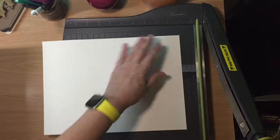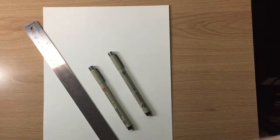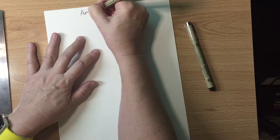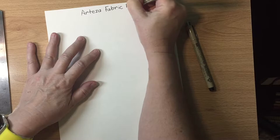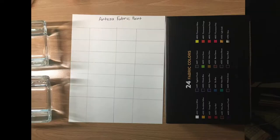Anytime I'm going to swatch any paint I use this Strathmore 100 series — it's the cheapest watercolor paper Strathmore makes. I have a swatch binder with page protectors, so I swatch everything on something that fits in the page protectors. I always have to cut it down to 8.5 by 11 because all paint paper comes in 9 by 12. I'm using watercolor paper because that's what I have, even though the fabric paint is acrylic.